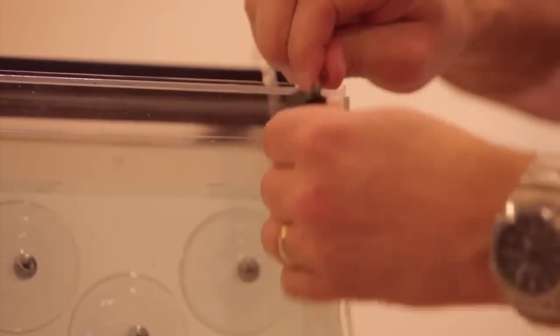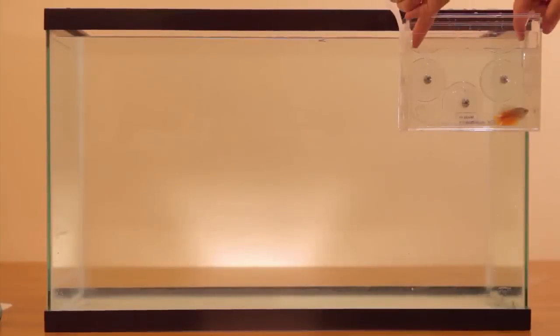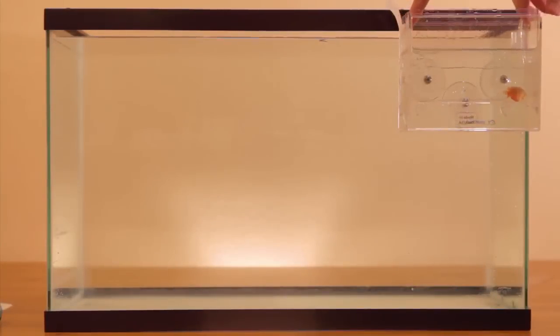Once acclimation is complete, remove the lid and both the long and short siphon tubes, then slowly remove the inner tank, allowing the Acclimate water to drain through its holes. With the inner tank fully drained, gently release your new resident — no net, no mess, no stress.